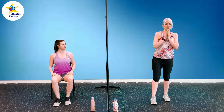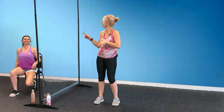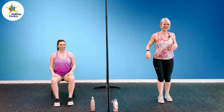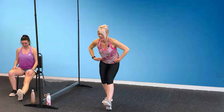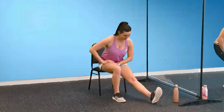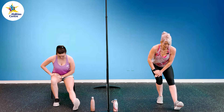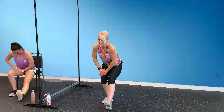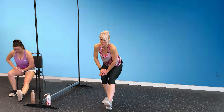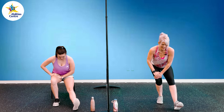We are going to move on to the other side — starting with hamstrings again. Extend that leg, working the right leg this time, toes are up, hinging at our hips, and keeping that head and chest up. 20 seconds, stretching out those hamstrings. Lots of big muscles being used whenever you're doing lower body workouts, so it's so important to remember to stretch. Hold for three, two, and one.